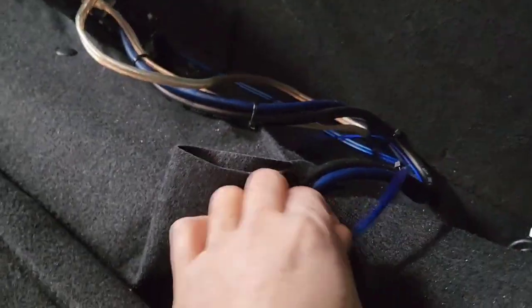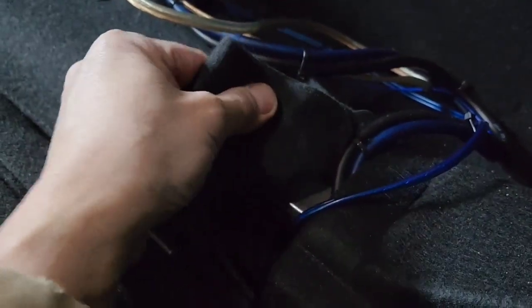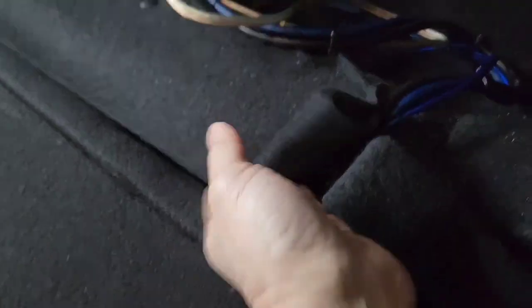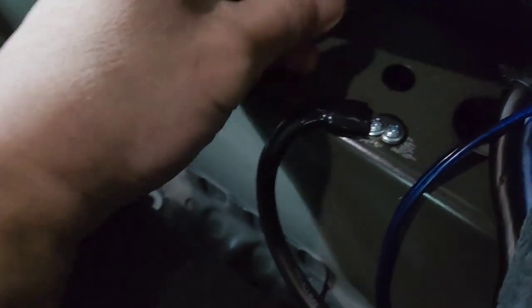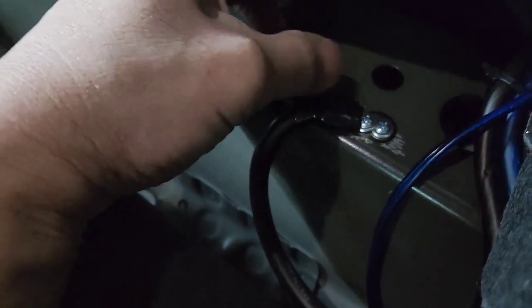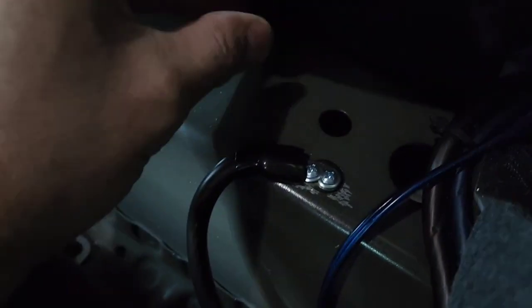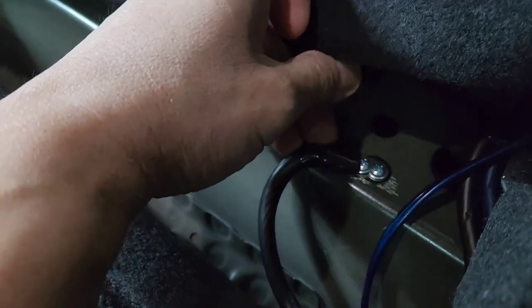I'm going to rewire it — basically do the same as the previous install for the jacks, and I'll show you where to hook it up. For the ground, I'm definitely going to redo it. Let me see what they had on the ground. I'm going to use a different kind of ground because it's thick wire — I have to get a good, solid ground.